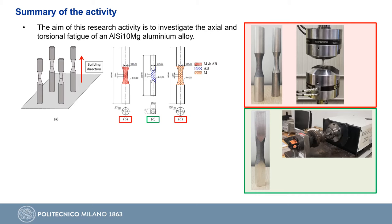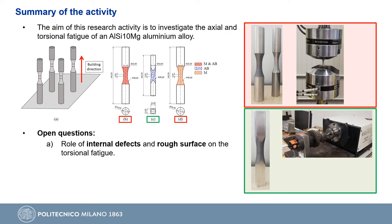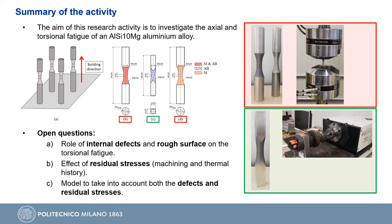We then tested them on a resonant fatigue testing machine. The open questions we want to address are the role of internal defects and rough surface on torsional fatigue, the effect of residual stresses introduced by machining operations or due to thermal history, and finally to propose a model that takes into account the combined effect of defects and residual stresses.